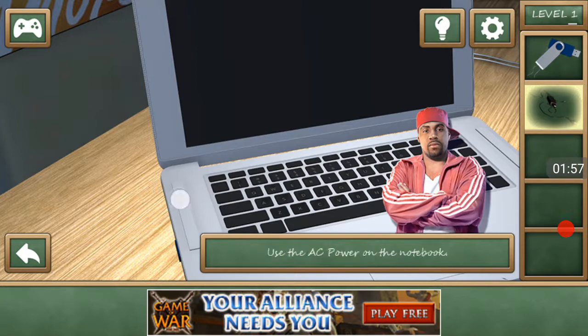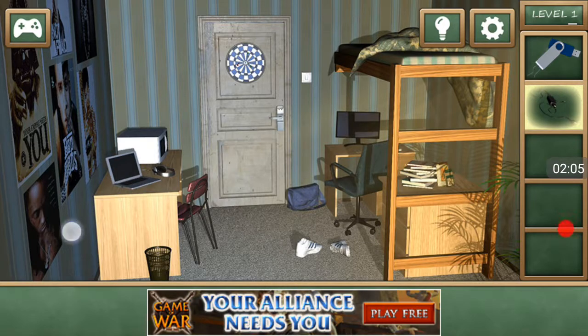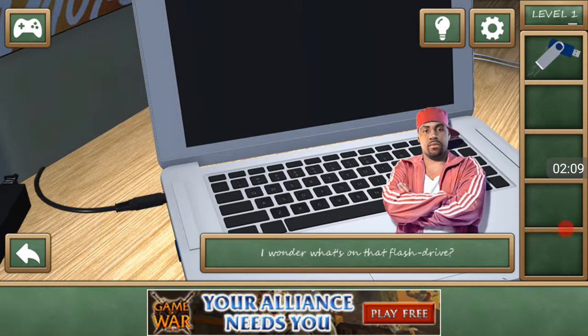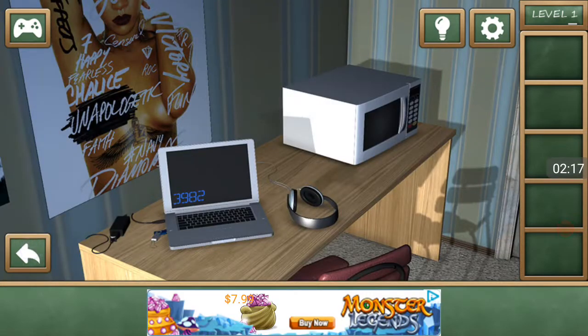The notebook is what the computer is called. The battery's dead, so I plug it in — there we go. I wonder what's on that flash drive. Let's find out. 3982 — looks like some kind of code. Thanks, man.